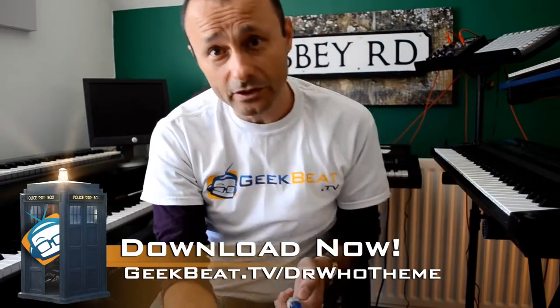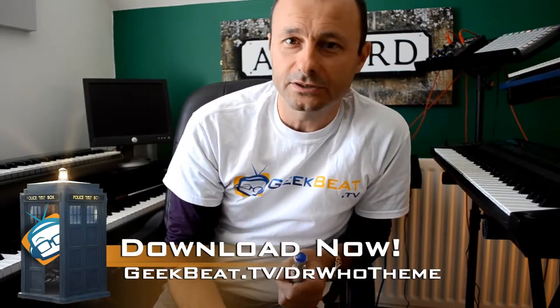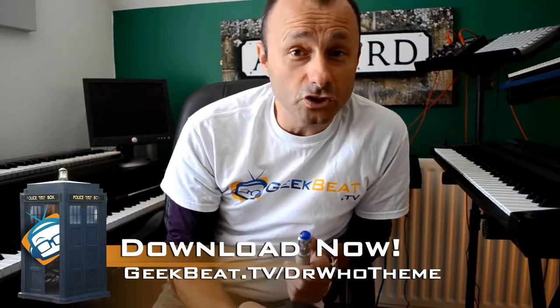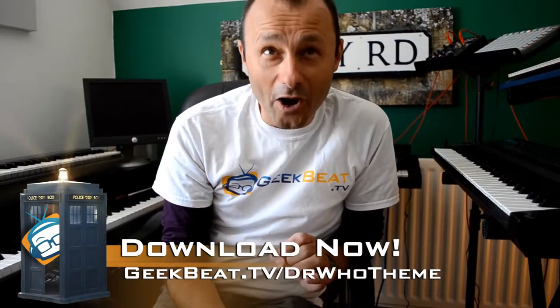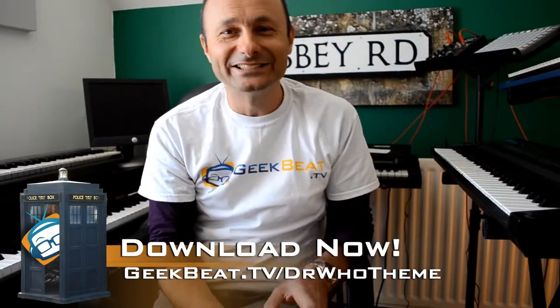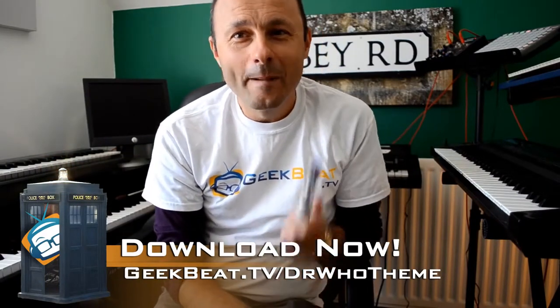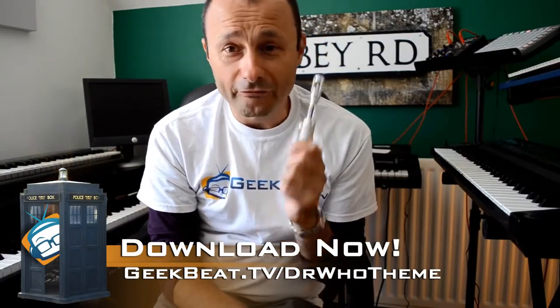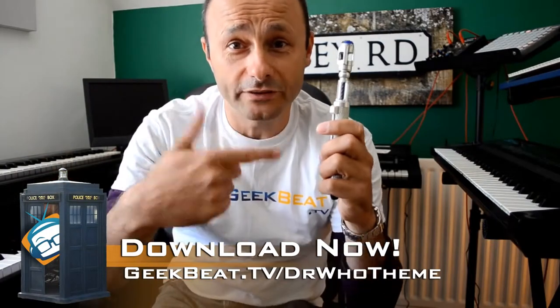So how do you go ahead and download it? The usual way — go to iTunes or Amazon, whichever your preferred download site. You need to search for Doctor Who, and the name of my band is Geektopia — G-E-E-K-T-O-P-I-A. It's a dubstep version of the Doctor Who theme played on a laser harp, and frankly it's about time.